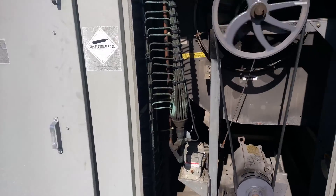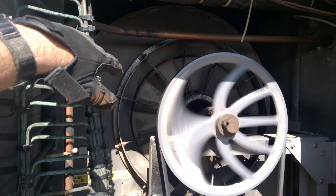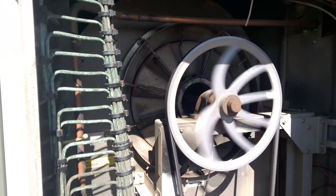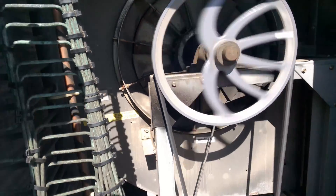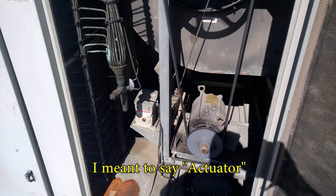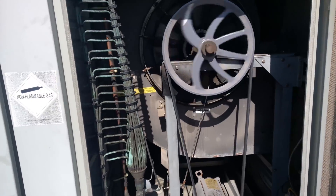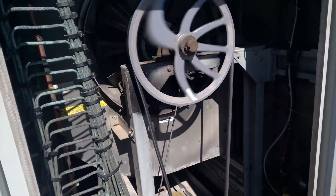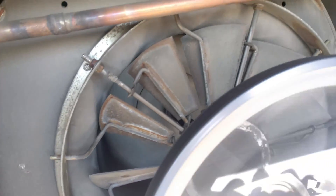That's loud. I noticed that these VAV variable air volume vanes were not opening here on the blower. Should open now. Thought maybe I had a bad module there. Took it all apart to check the power inside it, found one of the terminals loose. So it wasn't opening. They are pretty much open now, all the way. Actuator's opened. Everything's doing good.